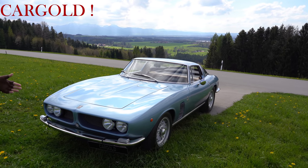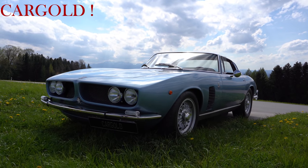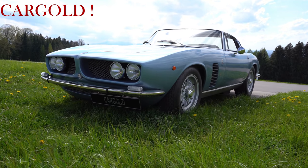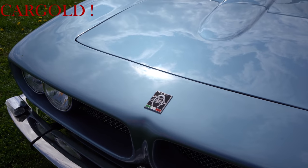Was sind tolle Formen. Ich finde auch diese Doppelscheinwerfer vorne mit dieser tollen Frontpartie. Das sieht da absolut mächtig aus. Das sieht richtig mächtig aus. Schaut mal hier: Milano Iso Grifo. Das ist das Logo. Italienische Flagge unten drauf. Gehört auf jeden Iso Grifo.